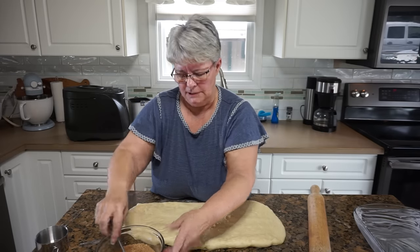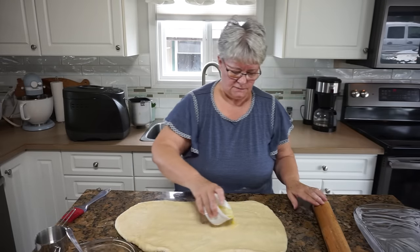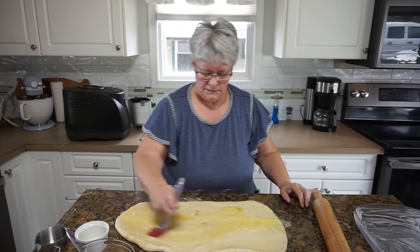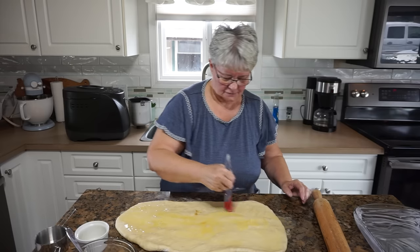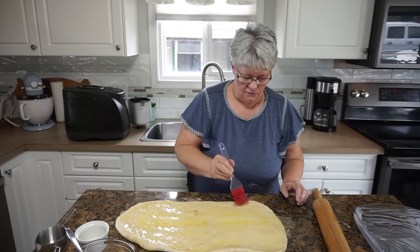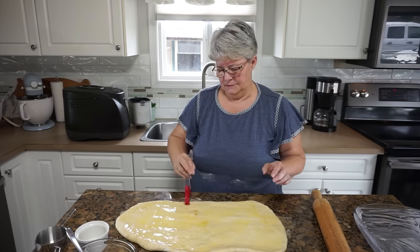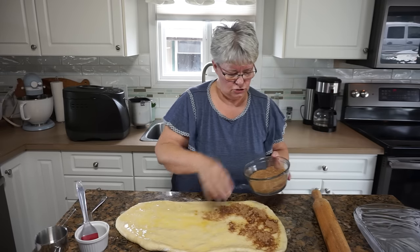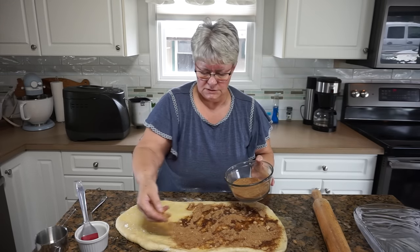The microwave is reminding me that my butter is ready. Now on goes the third of a cup of butter and I'm going to use a brush to brush it all around. I'll get it to the outer edge and really try to even it out as much as I can. Then I'm going to take this sugar mixture and make sure I cover every part of this with some of our cinnamon sugar.